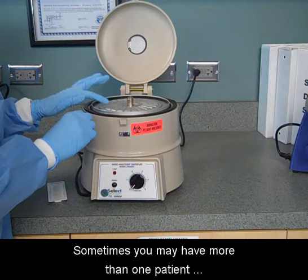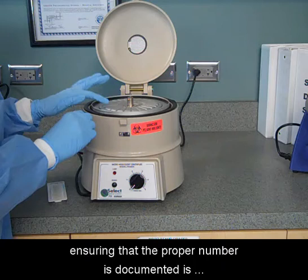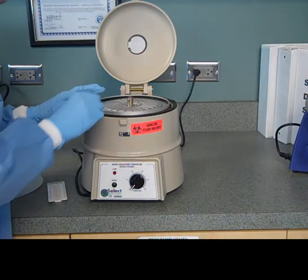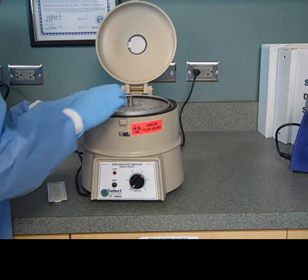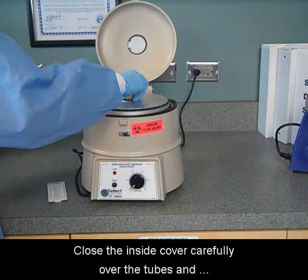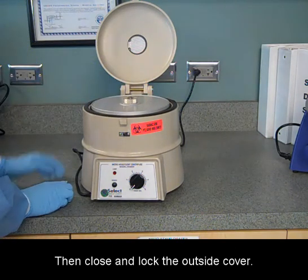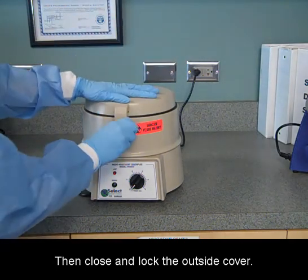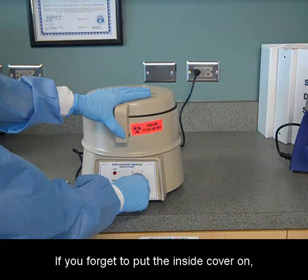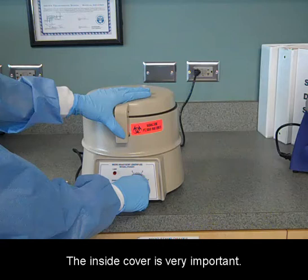Sometimes you may have more than one patient sample inside the machine, so ensuring that the proper number is documented is extremely important. Close the inside cover carefully over the tubes and lock it in place by turning the dial clockwise. Then close and lock the outside cover. Listen for it to click into place. If you forget to put the inside cover on, all of your samples will be ruined. The inside cover is very important.